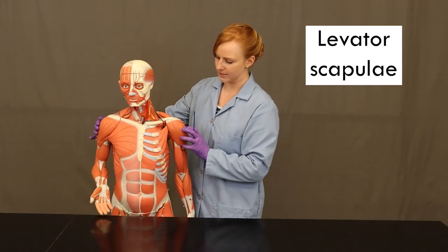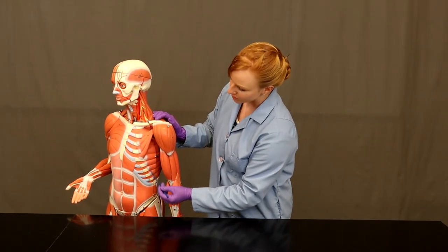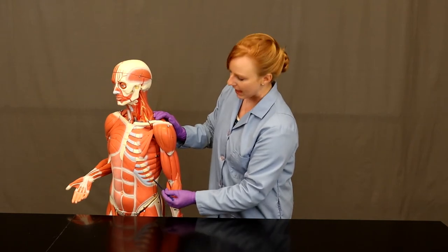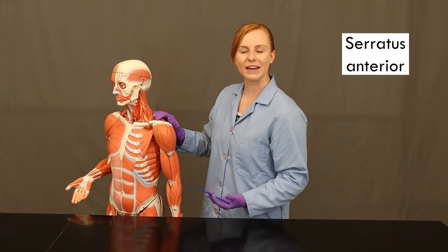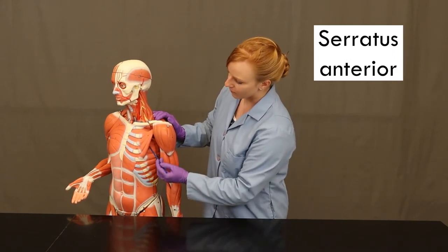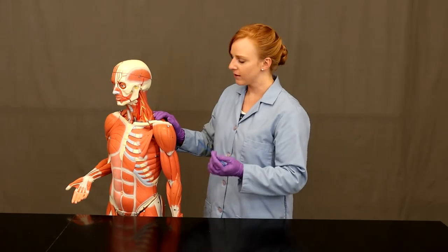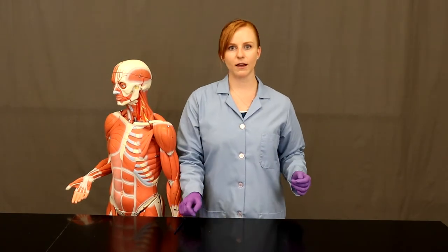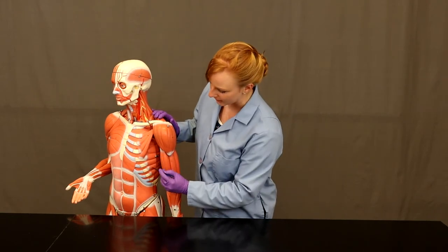Coming around to the front, the anterior of this model, we have this muscle along the side. It has multiple origins along many of the ribs and has a serrated or sawtooth-like appearance, so it's called serratus anterior. Serratus anterior takes its origin from these ribs and then comes back and inserts on the medial side of the scapula. Because of where it inserts, it can protract the scapula and it can also adduct the scapula, pulling it away from the midline as it contracts.